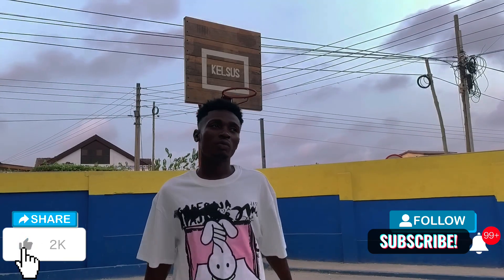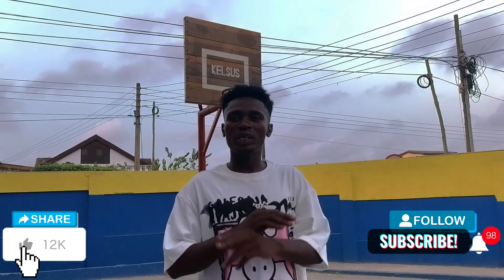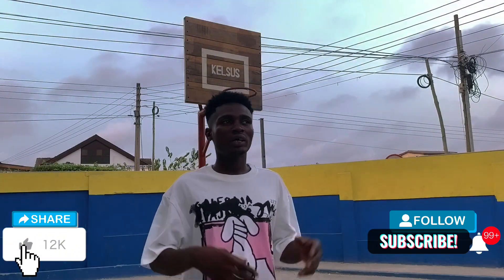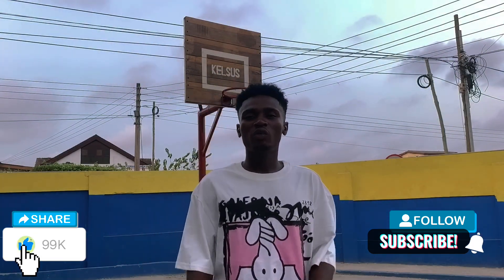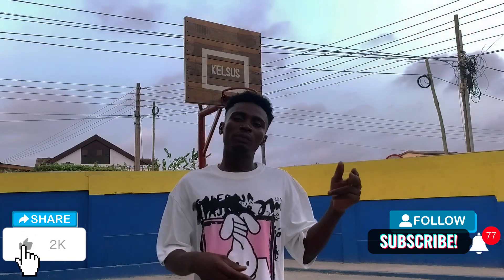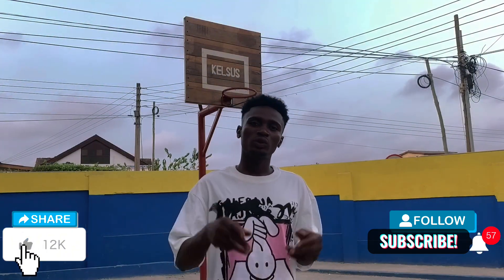Thanks for watching our first Kelsu project. This is our first project, done here at Bonte Thosten Education Center. Our boys are playing on it and shooting good shots — we are going to be the game changer for African basketball here in Ghana. If you want us to build one for you, contact us on the link below or subscribe on our YouTube and follow us on Instagram, Facebook, and TikTok for more updates. Stay tuned and thank you.